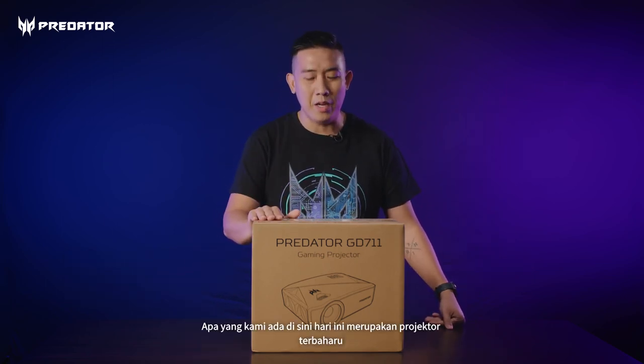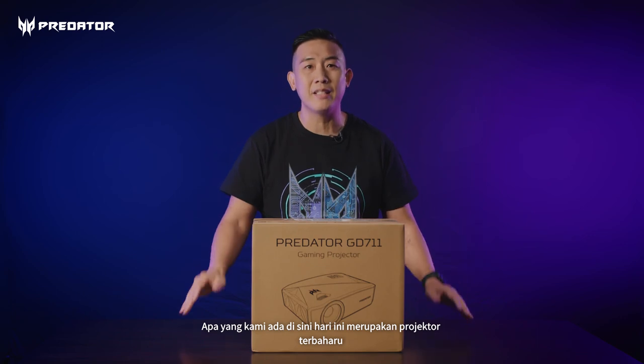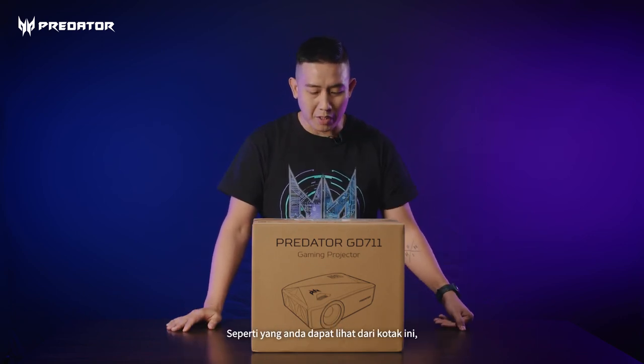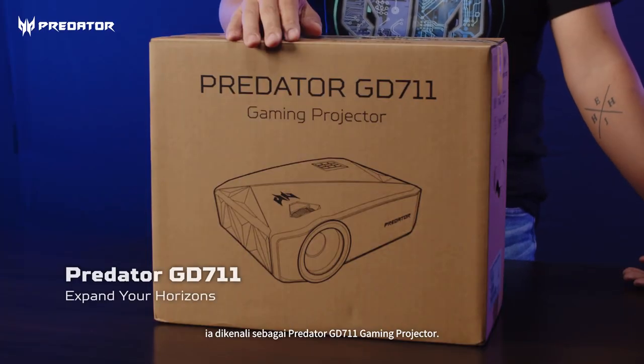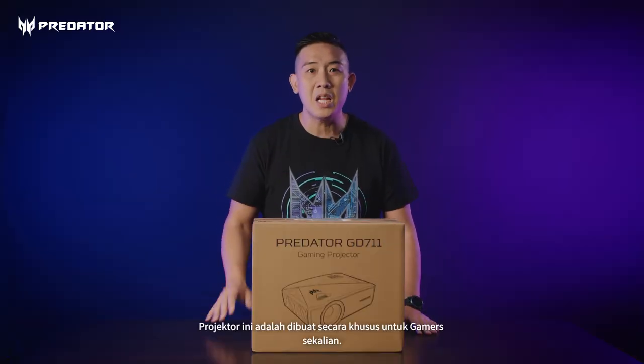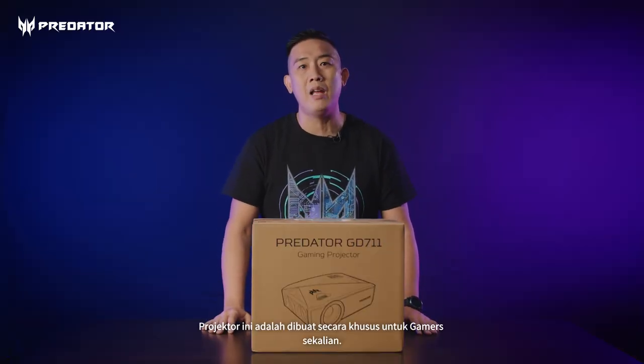So today, what we have here, we have a new latest projector that we would like to show to you. As you can see from the box here, it's called the Predator GD711 Gaming Projector. We have this projector specially made for gamers out there — not just for gaming, but entertainment as well.